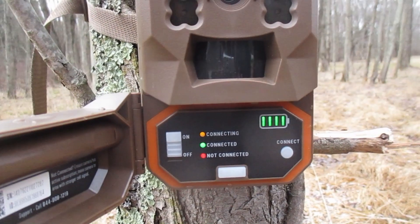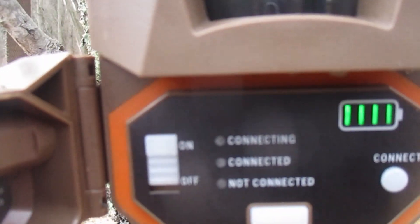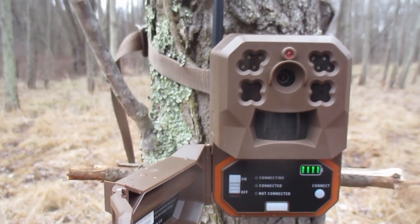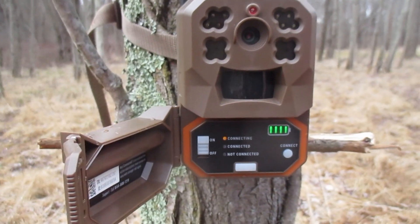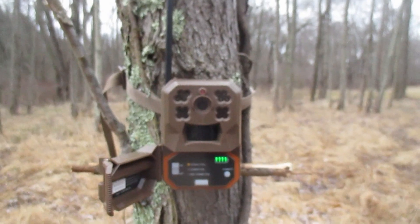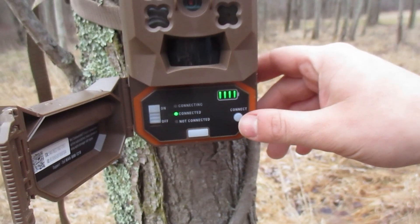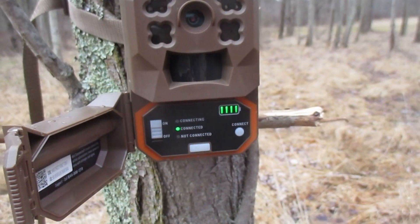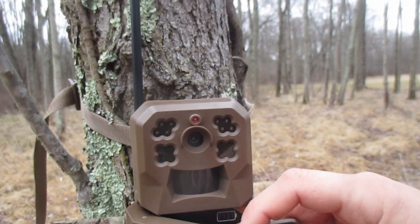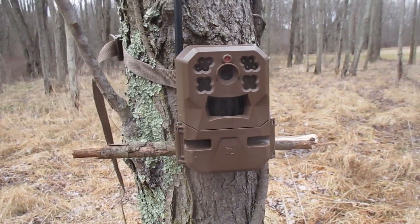Right now it's just on. Now it's connected. This button right here — if you want to test a photo — we already tested this before so we don't really need to test right now. It's on and hopefully we get some pictures.